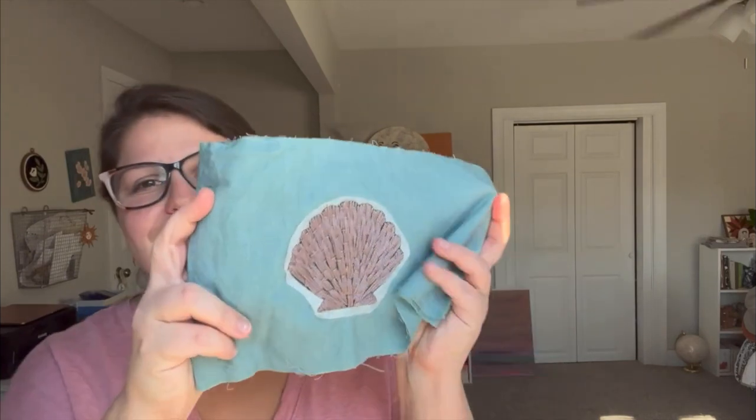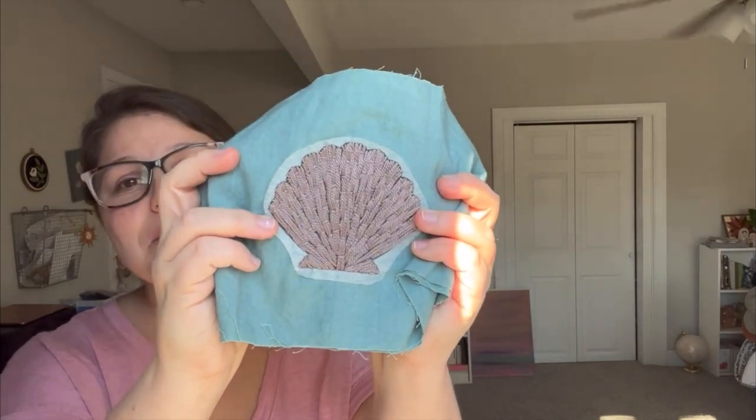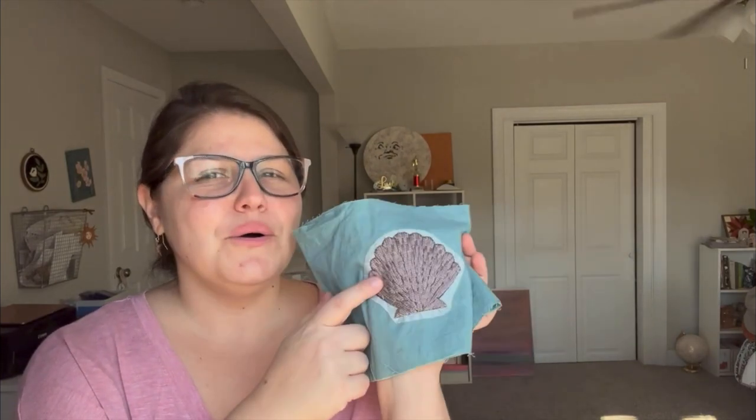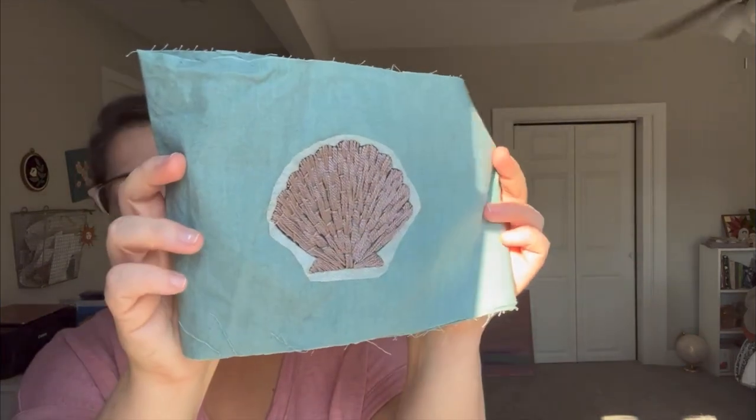I used to do yarn, and then it just became something where I enjoyed dyeing the yarn but I didn't really love knitting. I like to play with fabric more than I like to play with yarn, so I just feel more excited and more motivated. Here is another one that I did — I'm obsessed with this seashell right here, this is like my favorite color of thread. If you want to know the exact color, just comment below and let me know. It's on this beautiful shade of green.